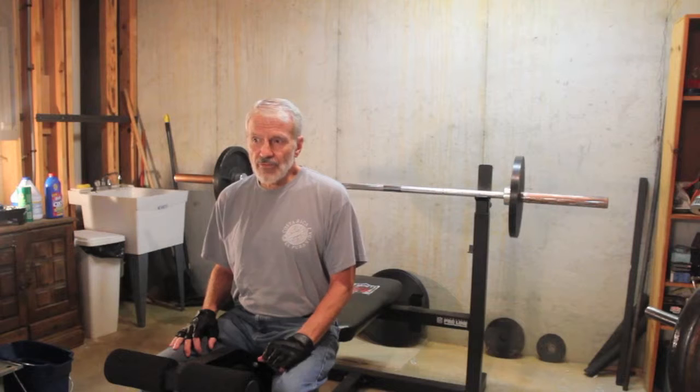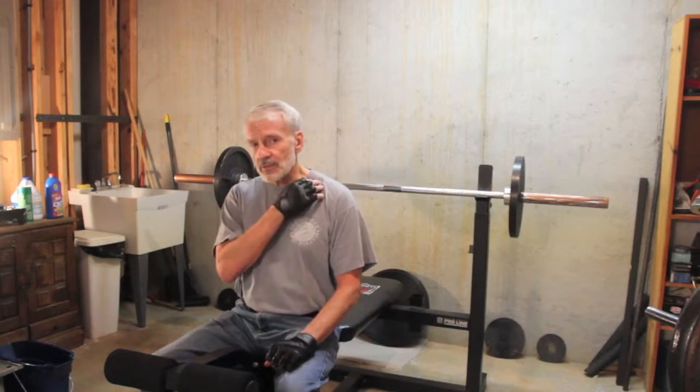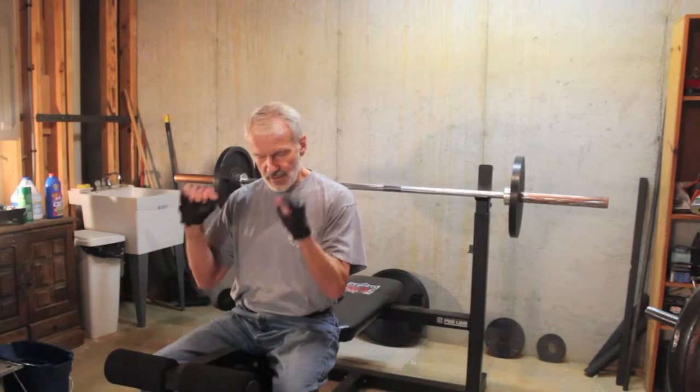I found that if I do bench presses by focusing on my forearms, I can take a lot of pressure off the shoulder and thereby avoid the pain that stops me from doing bench presses. It's hard to explain exactly how you go about focusing on your forearms — just keep that in mind.